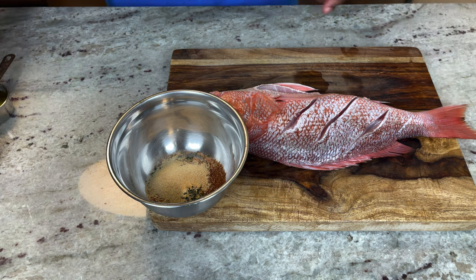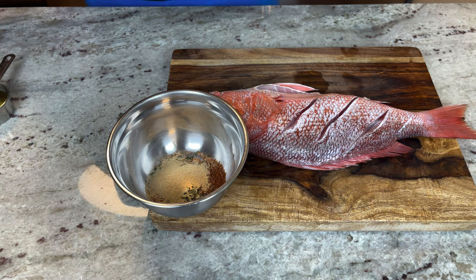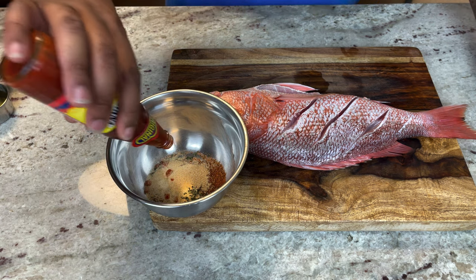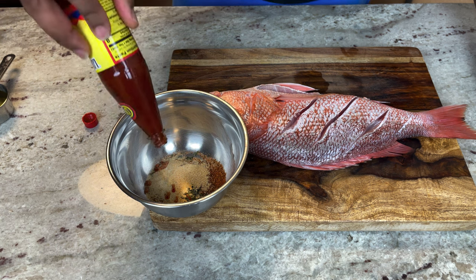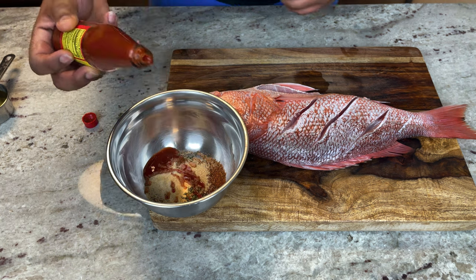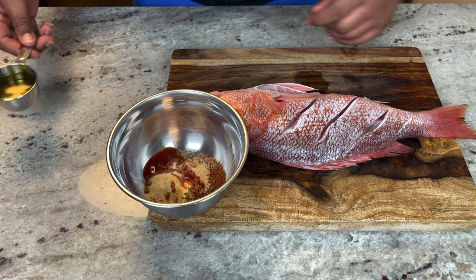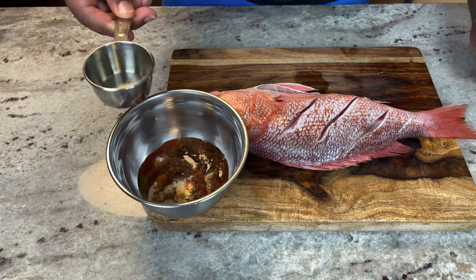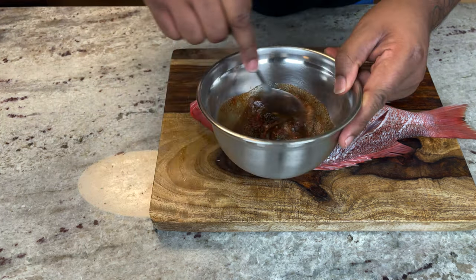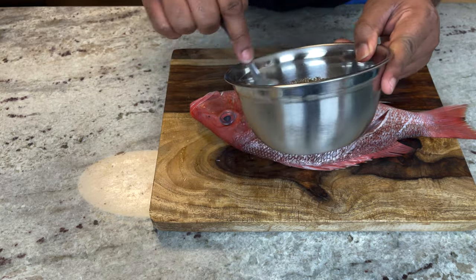If you're new here, check the description for all the measurements and ingredients. We're gonna add about a teaspoon of hot sauce, then a third cup of olive oil. Give it a nice stir so it spreads evenly — that's why I like to do it this way, it keeps the fish from burning too quick on the outside.